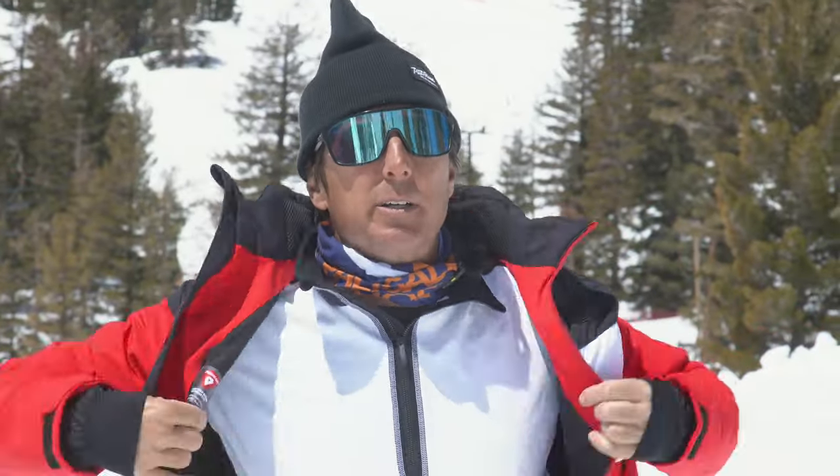Go get it at peterglenn.com or come on in the store and visit one of our friendly associates. Get the gear before you go — have a great winter.